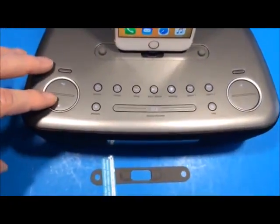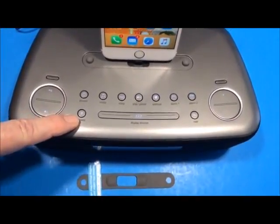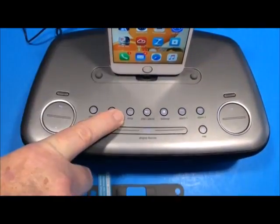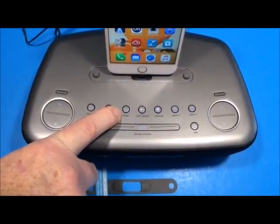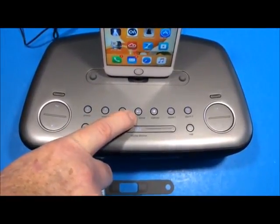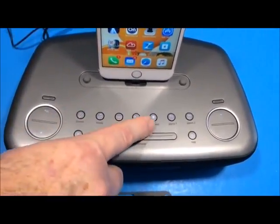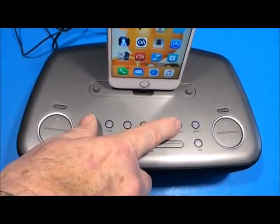Across the top controls: volume plus and minus, a time sync button, six preset radio station buttons, a power button, a mode button for dock, FM, and auxiliary, and a sleep button. The sleep timer counts down from 120, 90, 60, 30, 15, or off in minutes. There's also a play/pause button for your docked device. A wake-up button lets you stop the alarm by pressing the power, wake-up, or alarm buttons.